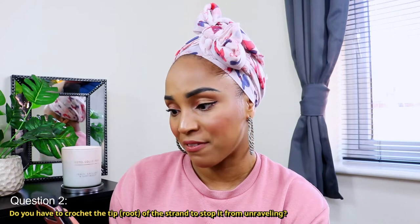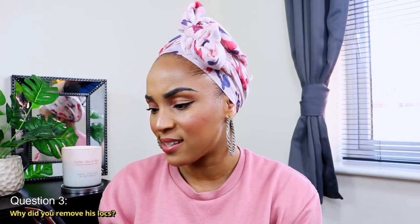The second question is: do you have to crochet the tip of the strand — meaning the roots — to stop it from unraveling? The answer is no, you don't have to crochet the root. You can actually braid the root and then install the two strand twist, or you can use elastic bands. Those are two alternatives to a crochet latch hook needle to secure the roots and prevent unraveling.